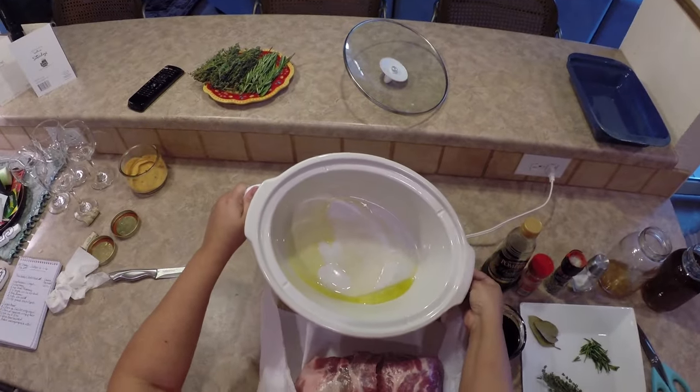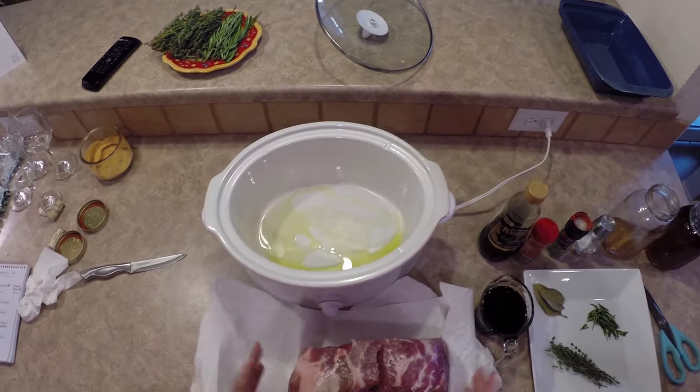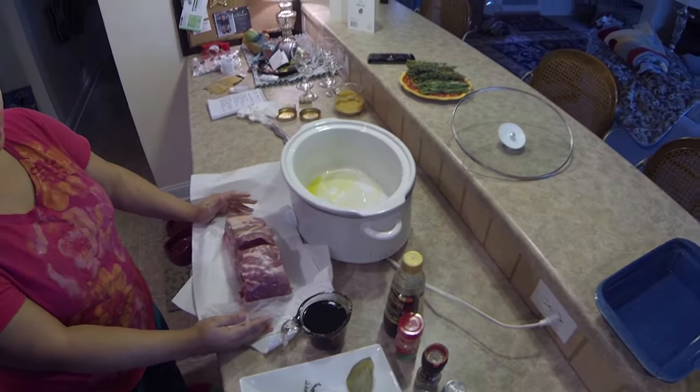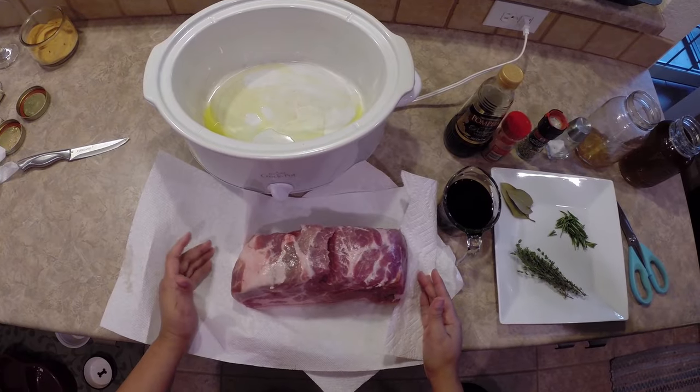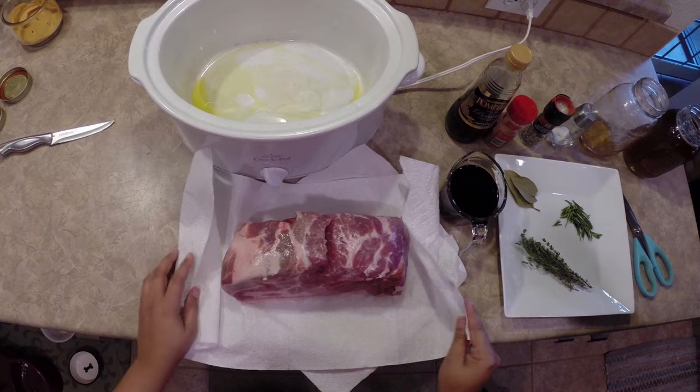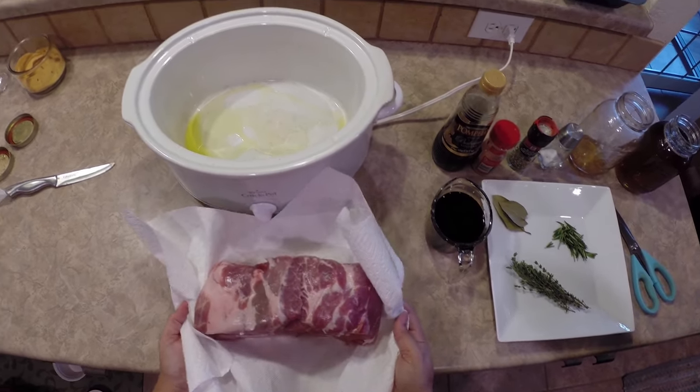I've got olive oil inside of the crock pot — that's what I put in the bottom. I've already turned it on low. I washed my pork roast. This is a Boston butt. You can use shoulder, you can use pork loin, but I just prefer Boston butt when I'm making a crock pot or any type of pork roast.